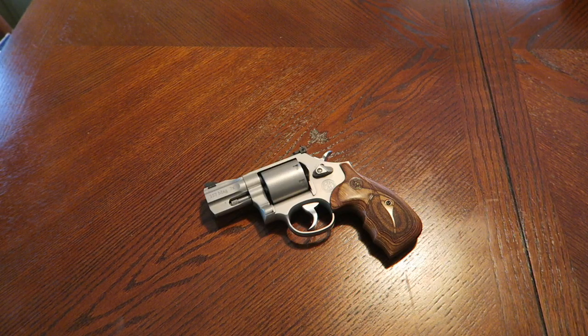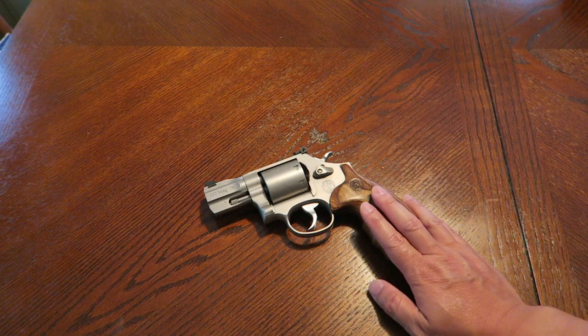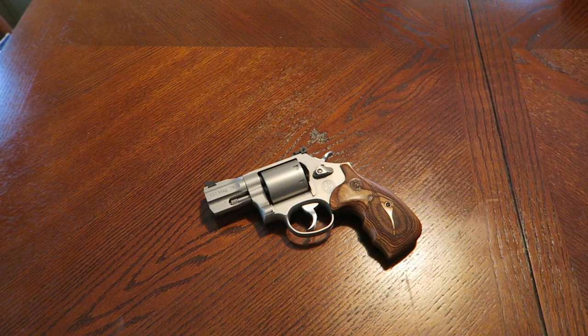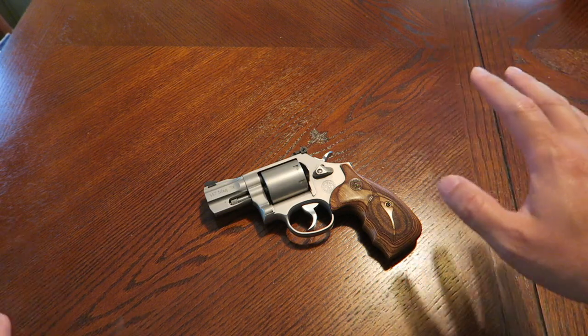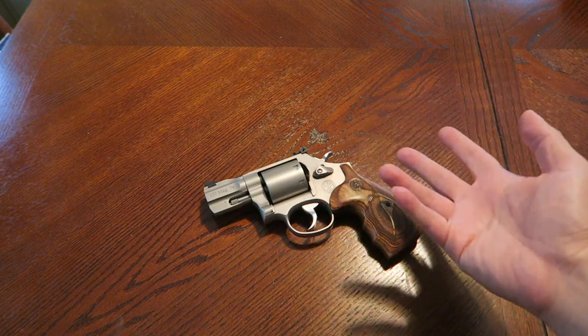Hey, what's going on guys? In this video, we're going to do a little show and tell with the Smith & Wesson Model 686 Plus Performance Center. Now, this is not mine — I don't own this revolver. This is a buddy of mine's who lent it to me for the video. If you guys follow me, you know I've been doing these show and tell videos, where I'm basically borrowing a gun to show and tell.